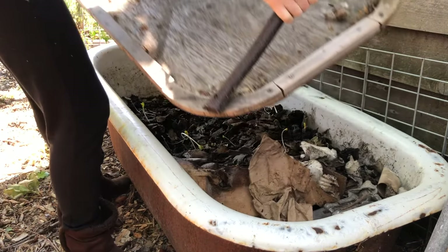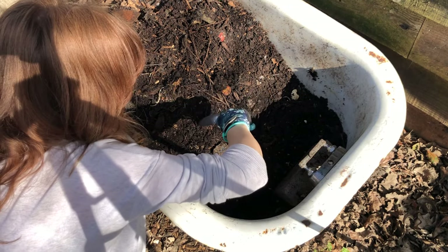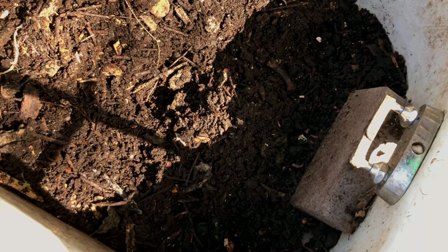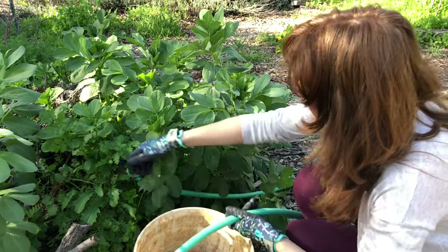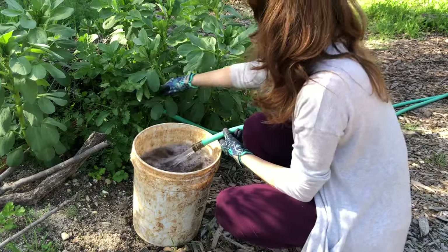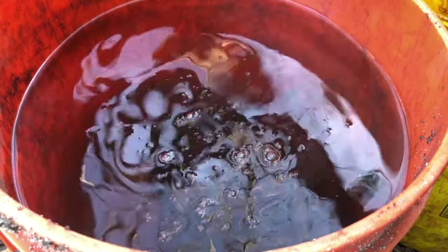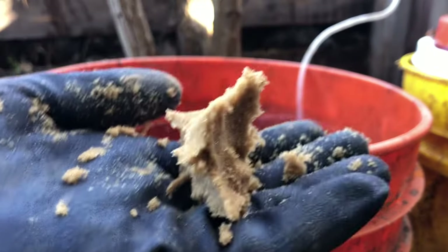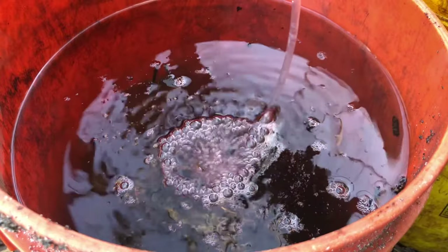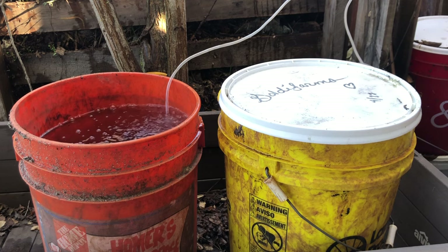All summer long we like to brew worm tea to feed our plants. Here's how we do it: first, we mound up the vermicompost on the finished side and leave the lid off for about 15 minutes — the sunlight will send any remaining worms out of the pile. Next, we fill up a five-gallon bucket of water. If you're on city water like us, you may want to fill your buckets first and leave them out overnight so the chemicals can off-gas. We then add a scoop of castings per five gallons directly into the bucket, then add a pinch of sugar to give all the beneficial bacteria something to feed on. We then drop in a bubble stone attached to an aquarium pump.